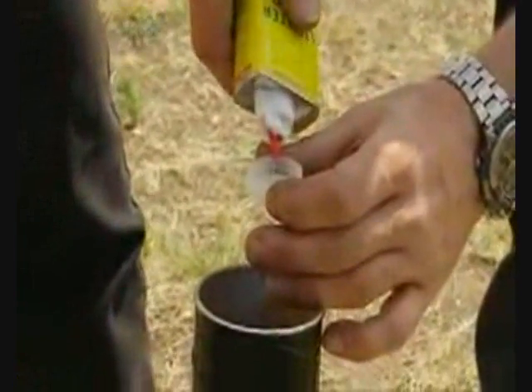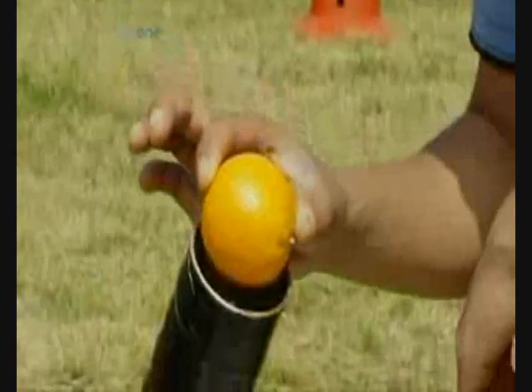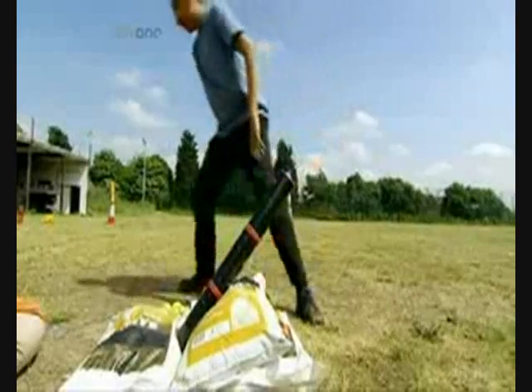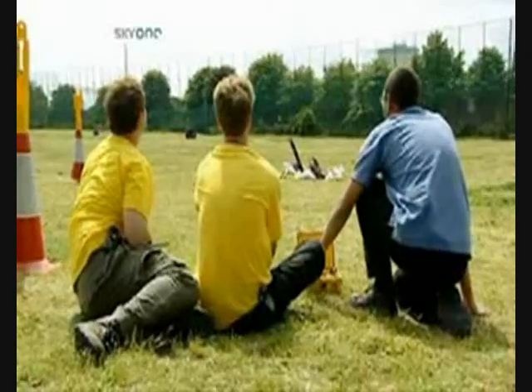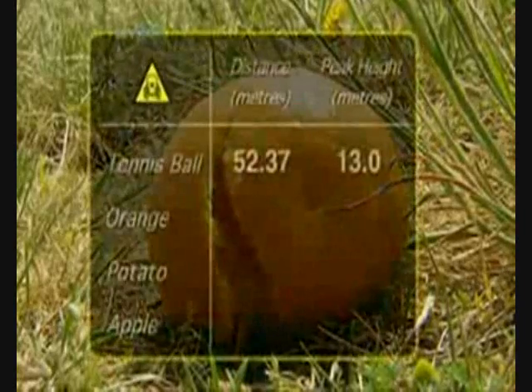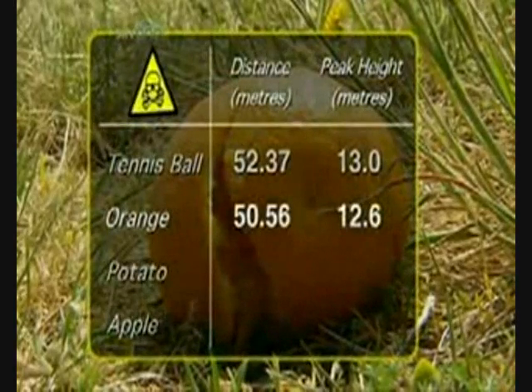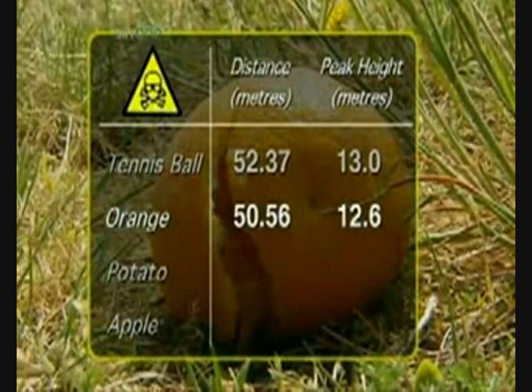Now that we have established the right amount of propellant to use, we need to find the best projectile. First off, the orange. Range is clear! Three, two, one — fire! Great! Excellent effort. Not a bad effort by the orange, but it did lack a little juice, reaching a distance of only 50.56 metres and a peak height of 12.6 metres.